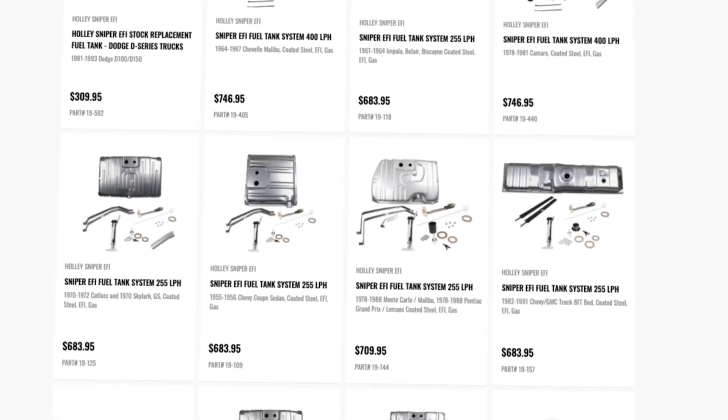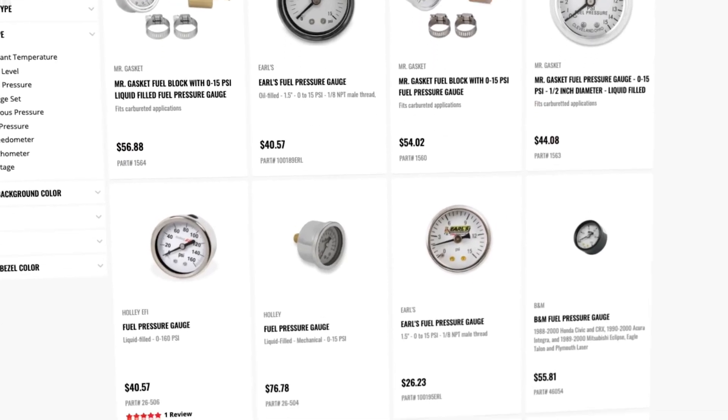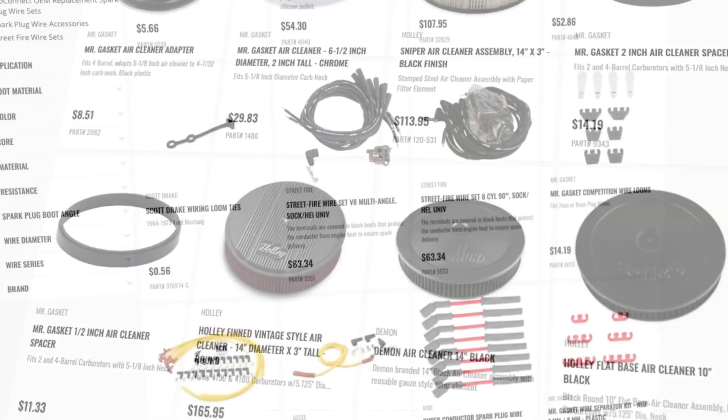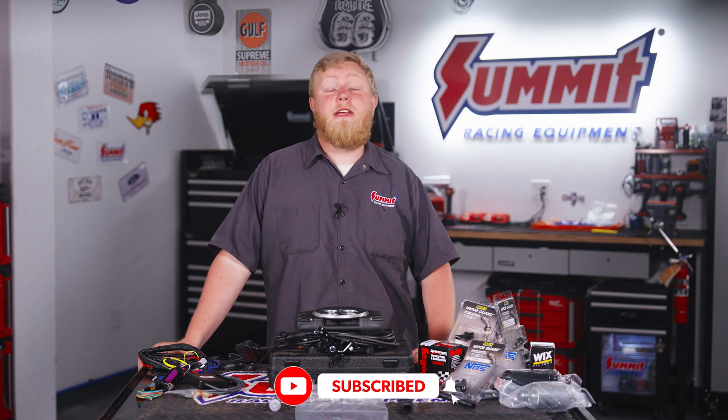It's perhaps a good time to mention that Holley has developed an entire catalog of parts that works to support the Sniper 2 EFI kit and makes converting to fuel injection easier than ever, like a returnless-style fuel system that uses a drop-in fuel pump with a built-in filter and regulator combo. Stay tuned, because we're just scratching the surface with the new Sniper 2 EFI kit from Holley.